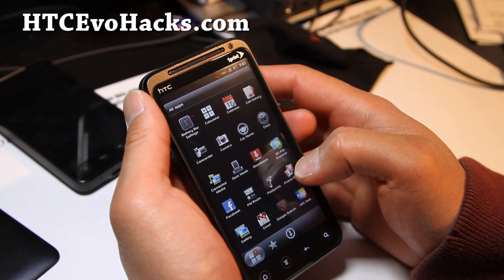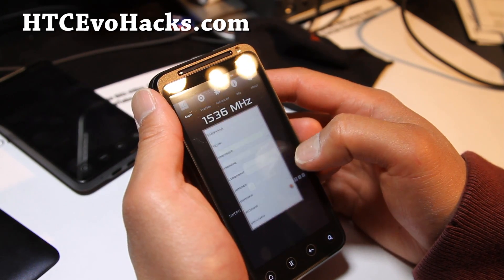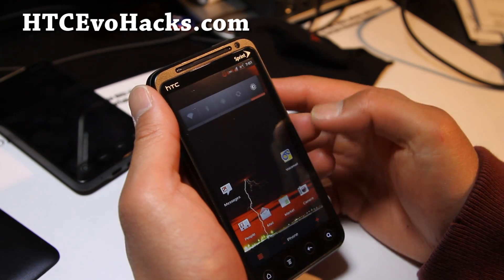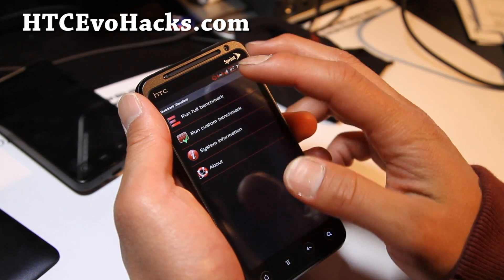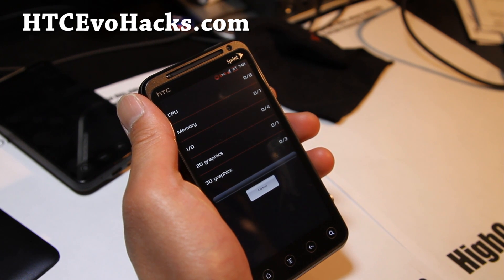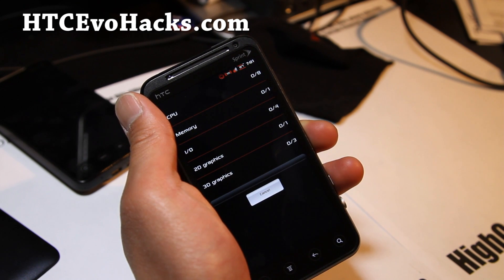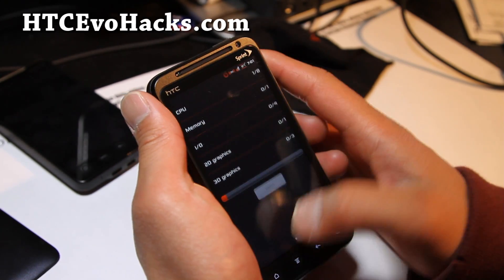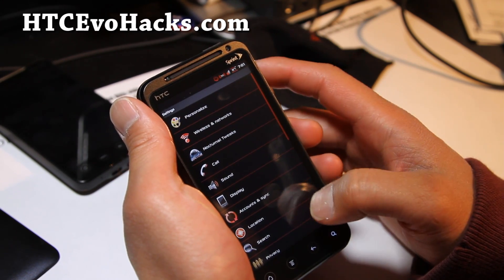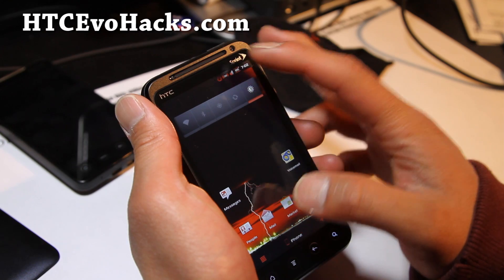Let me run SetCPU real quick — there you go, I've got it on on-demand. Let's put it on performance. I don't know why you'd get terrible scores when it's overclocked that much. Something's syncing in the background — it's annoying. I turned my sync off, maybe it's background data. I don't get it, why is that icon still circling?